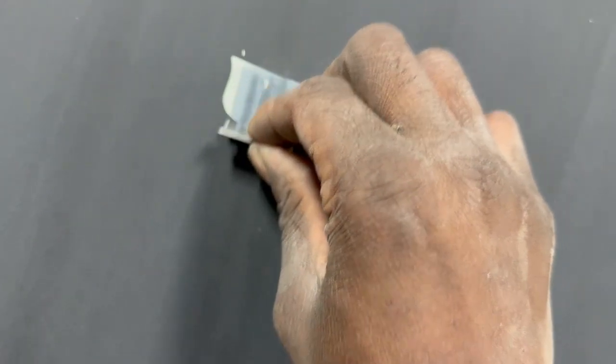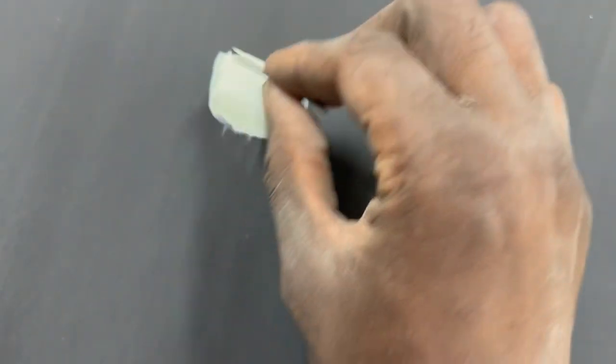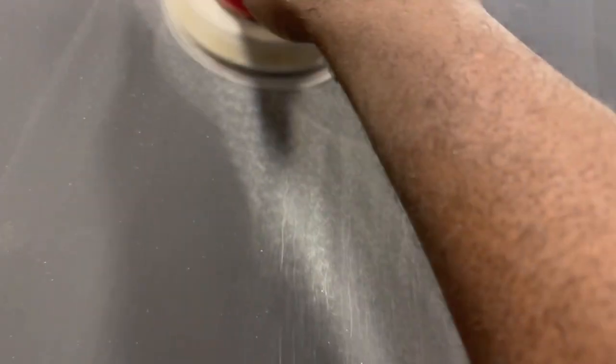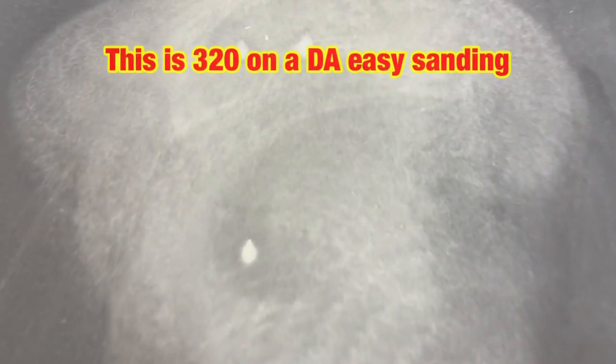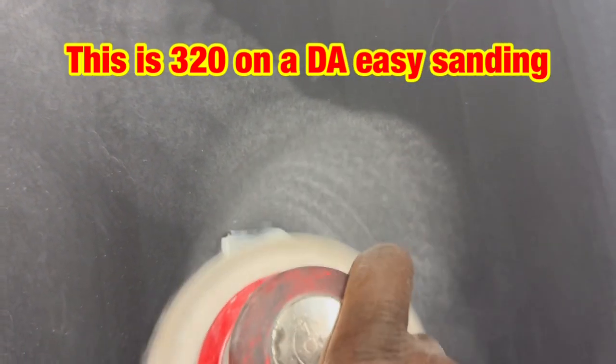It's going to cost you more work versus this right here — not a lot of work here. Just some putty. Like I said, I put very little hardener so I took my time. Right here you can see easy sanding, just 320. It's not sanding into that groove or where the little rock peck is because it's filled in with that putty, so it's a very easy sanding.